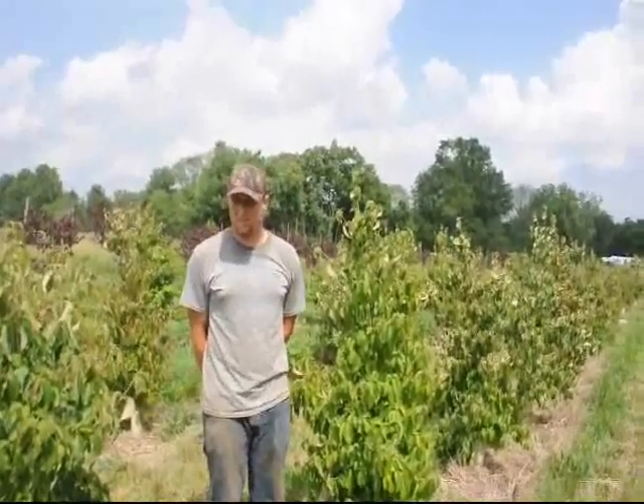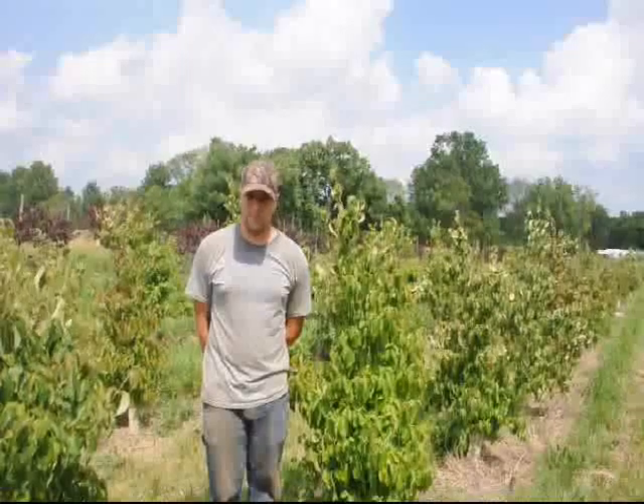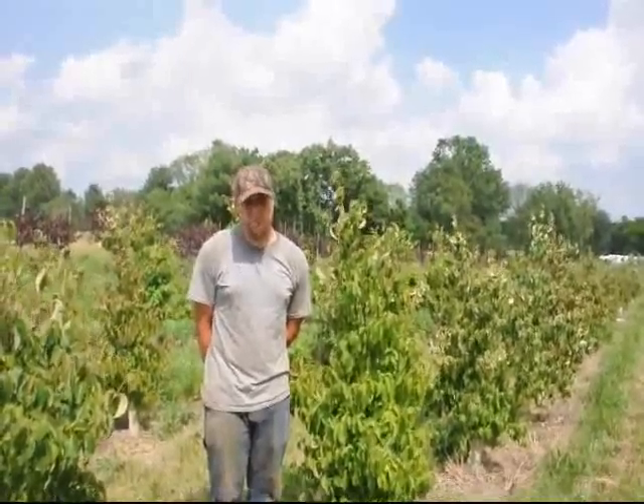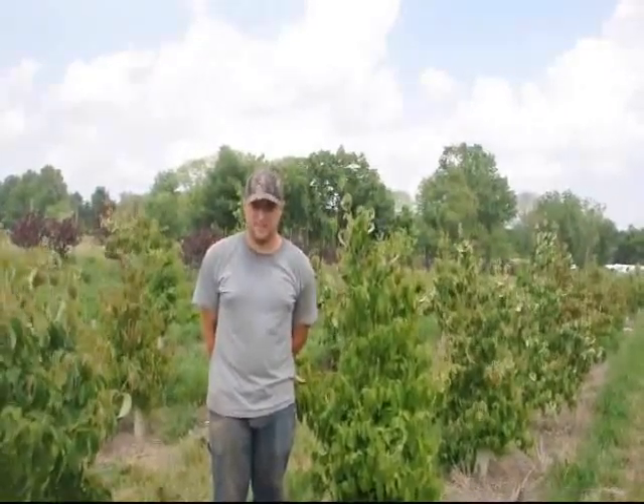A fall dig can be done as long as it's going into fall and the tree is still not actively growing — that should be fairly good. I prefer a spring dig; I think it's the safest. As long as the tree has been dug at the right time of year, you should be able to plant these guys and have a very good success rate.